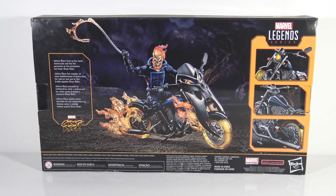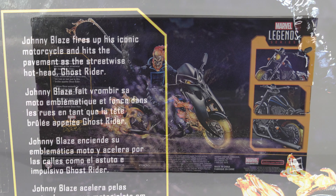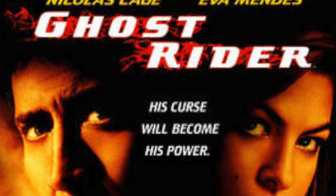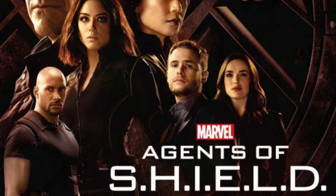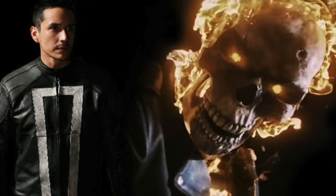The back of the box says 'Johnny Blaze fires up his iconic motorcycle and hits the pavement as the streetwise hothead Ghost Rider.' Ghost Rider has always been a character I've liked — I always thought his story was pretty cool. They've done movies on him, and I still don't think they nailed it in the movie. I thought on Agents of Shield the Ghost Rider character they did was pretty cool — he obviously wasn't on a motorcycle, he drove a car, so it was a different take.